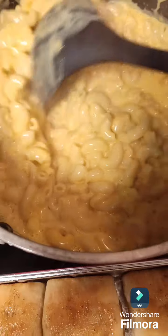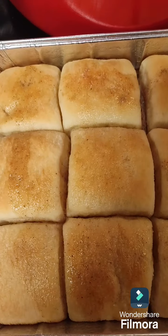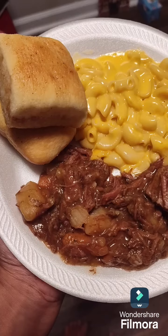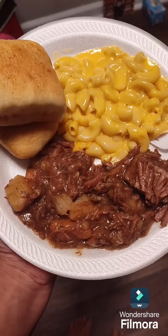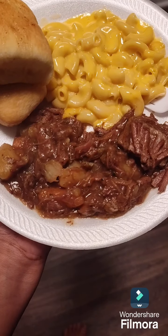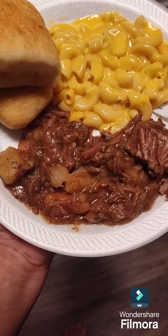Here is the macaroni and cheese that's done, and here are the rolls. This is our Sunday dinner — macaroni and cheese, the roast with the potatoes and carrots, and the Texas Roadhouse rolls. If y'all enjoyed this video, hit that subscribe button!